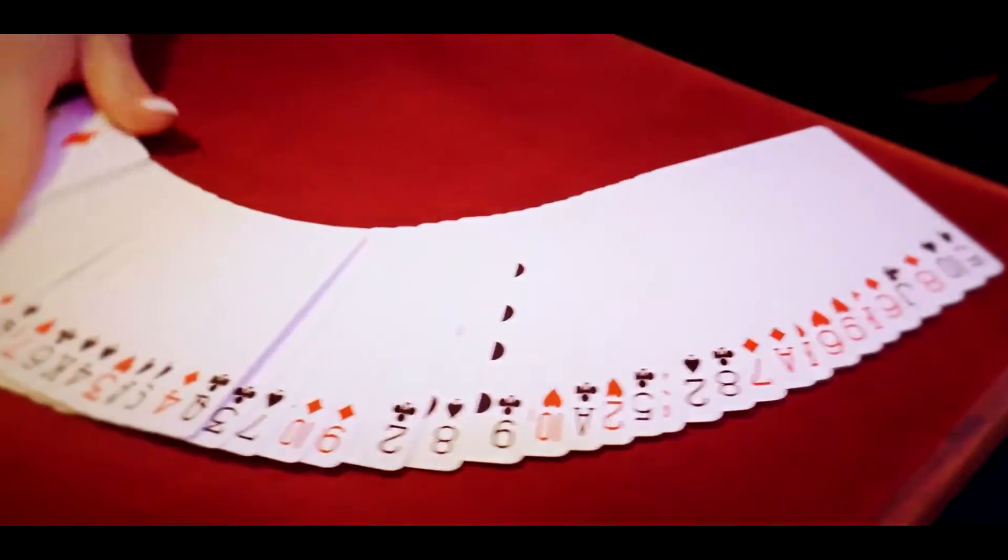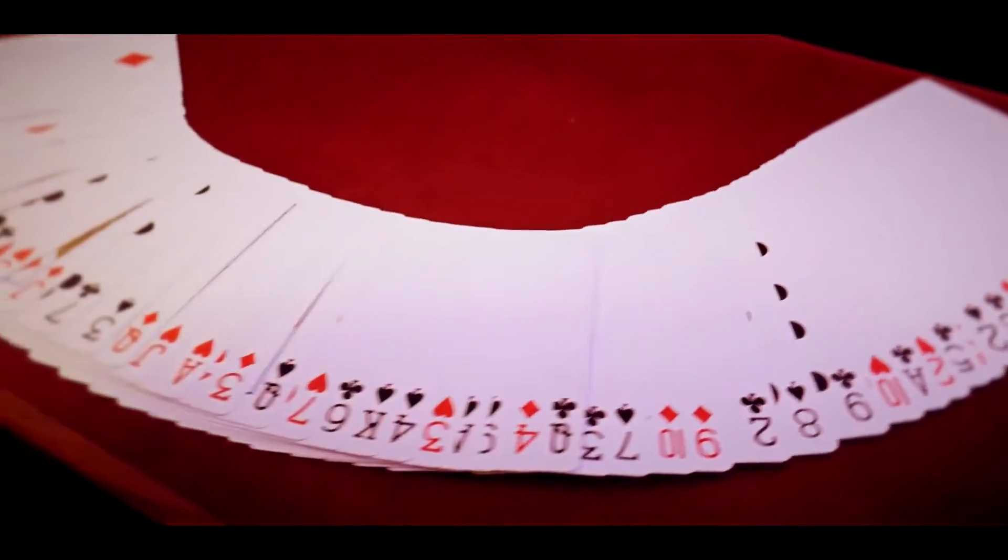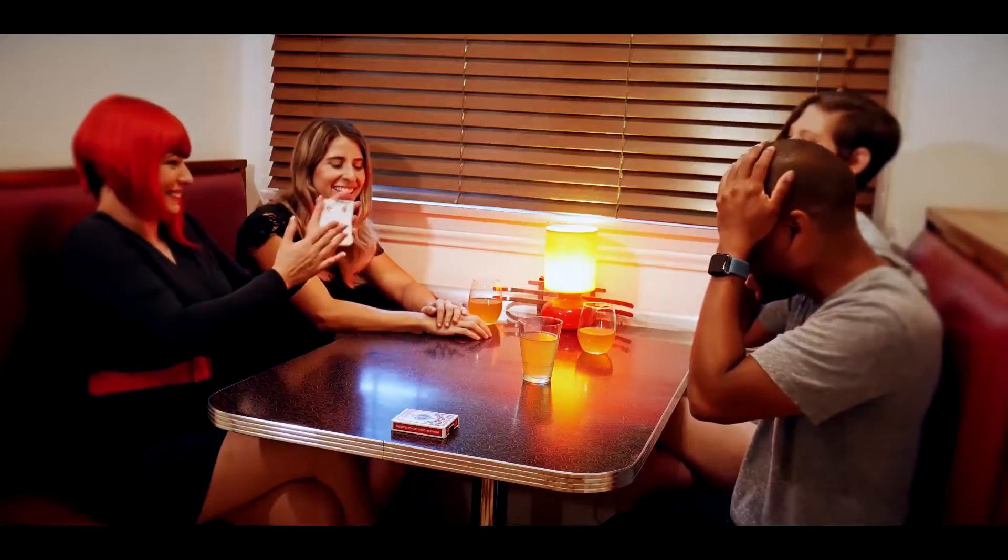I'm Laura London, and this is the Crimson Deck. This is a utility deck that I've been playing with for a few years now. There's so many things you can do with it, and I'm so excited to be working with Abstract Effects to bring my creation to life.